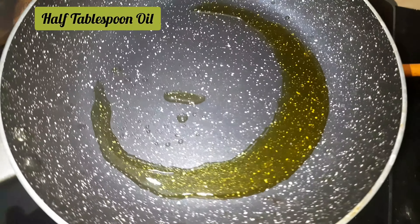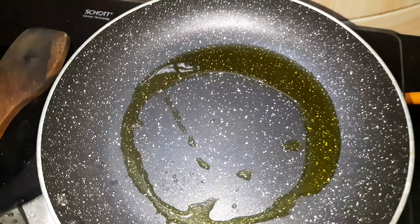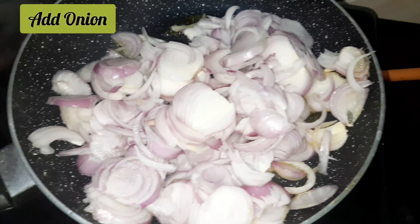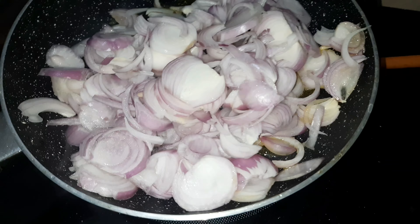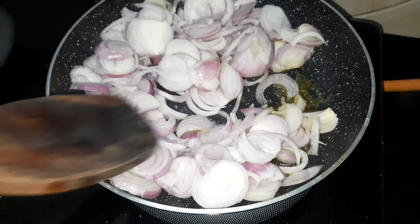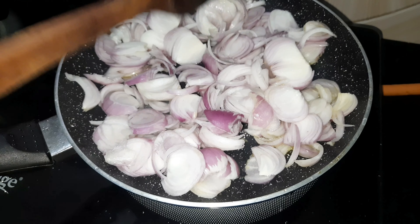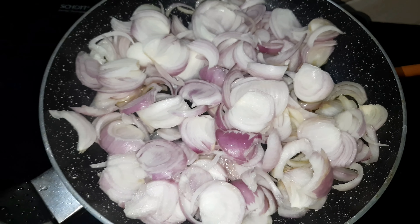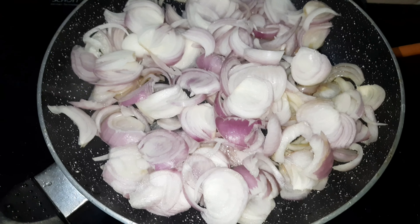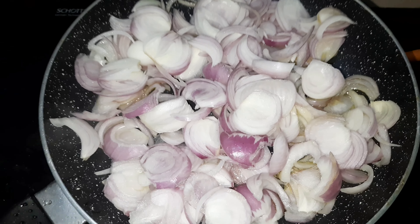Add some oil in the pan. We will cook it until it becomes soft and pink. Then we will marinate the chicken and make sure it turns golden brown.